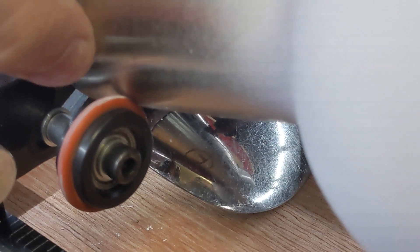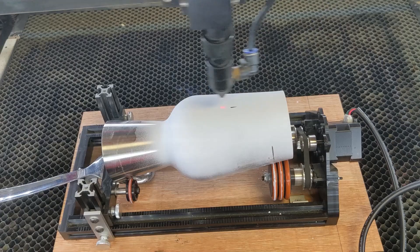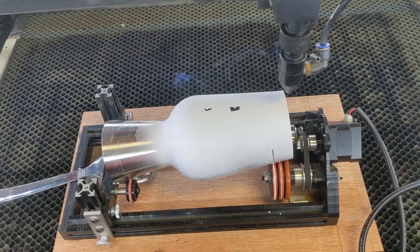Quick tip on the centering: you can use something reflective to line a logo up on the underside if the customer wants the logo on the back and you're marking the front. With everything set up, we're just going to go ahead and let this run — so enjoy the show.